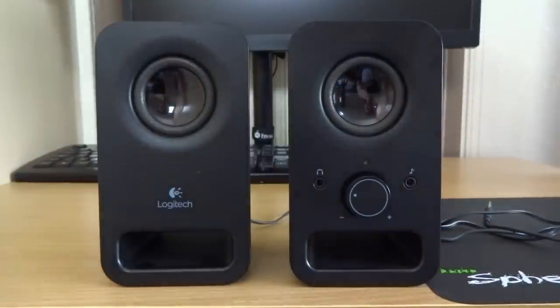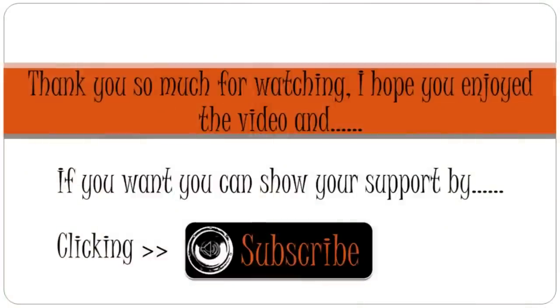That's been my review and sound test of the Logitech Z150s. Thank you so much for taking your time out to watch — I really hope you enjoyed this video. If you want, you can show your support by subscribing to my channel. There's an annotation on screen you can click, and it'll really be helping me out. Thank you so much for watching, and I'll see you on the next one.